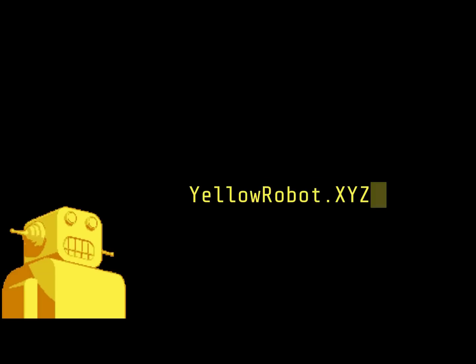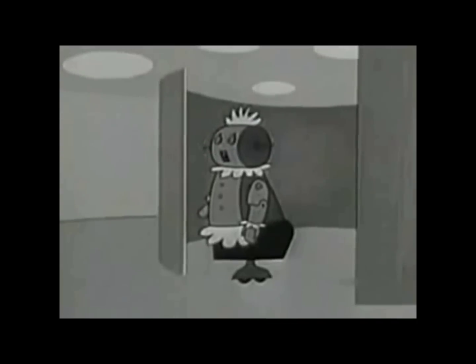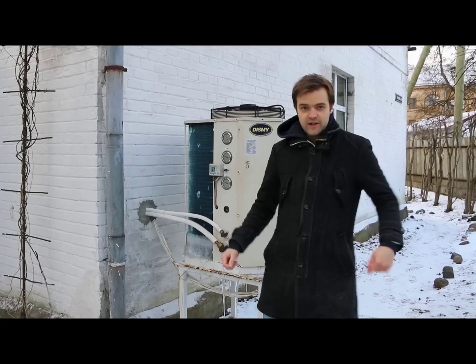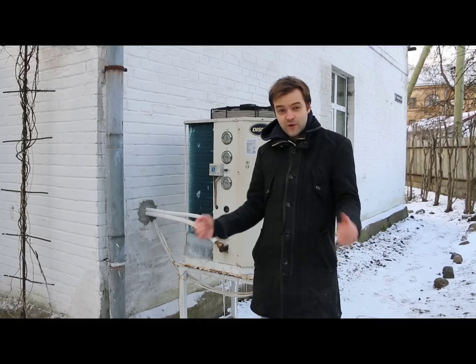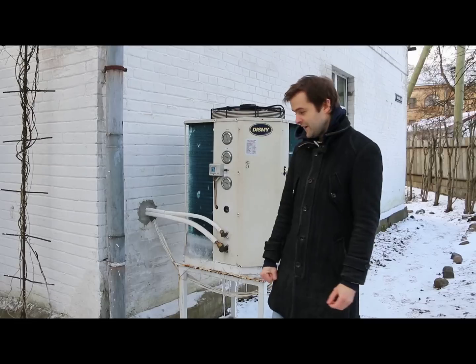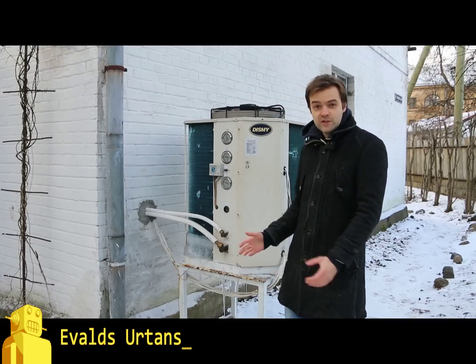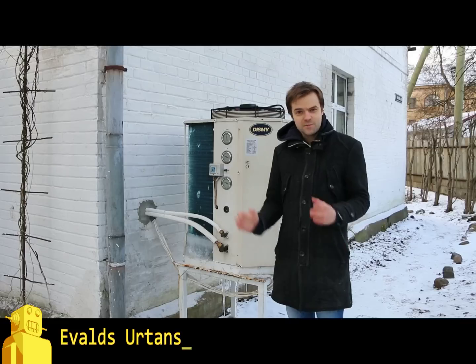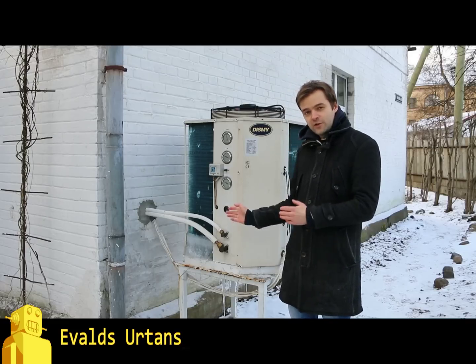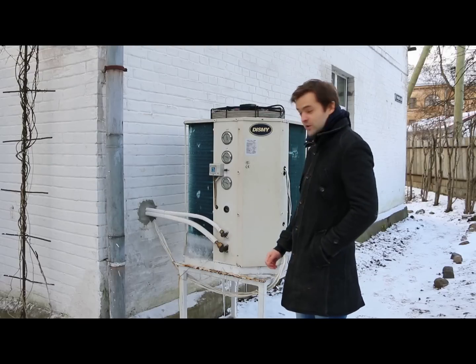You are watching Yellow Robot Video. Hello robot fans, welcome to the show. Today I will present to you an air source heat pump. It is an engineering marvel and I also consider it a robot. I will explain in detail how it works and why I think this is a great robot project.